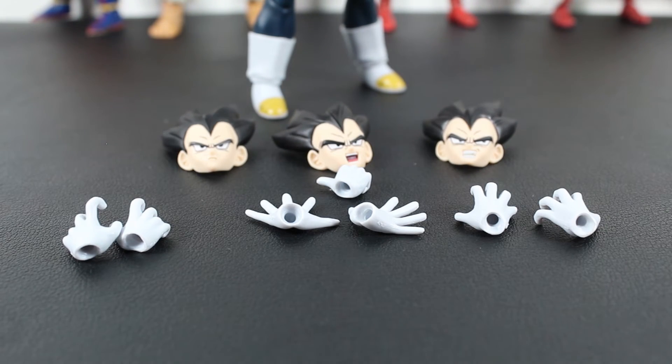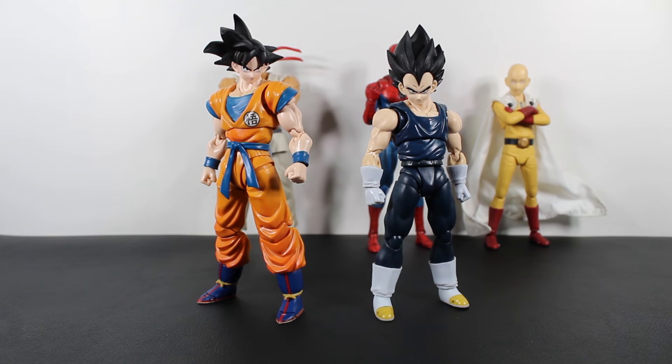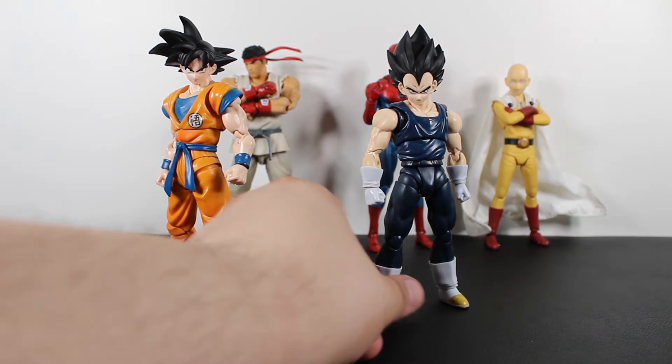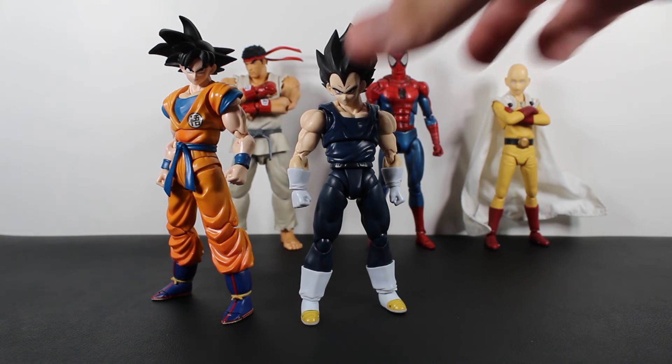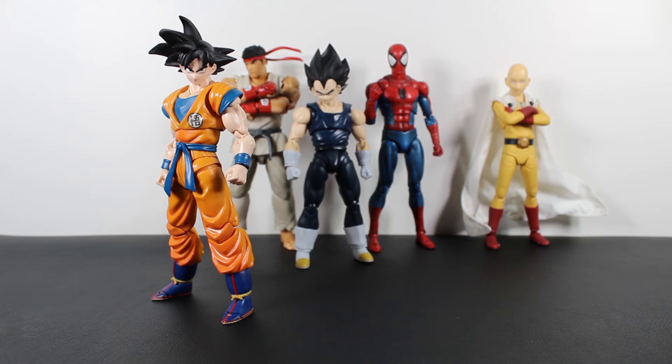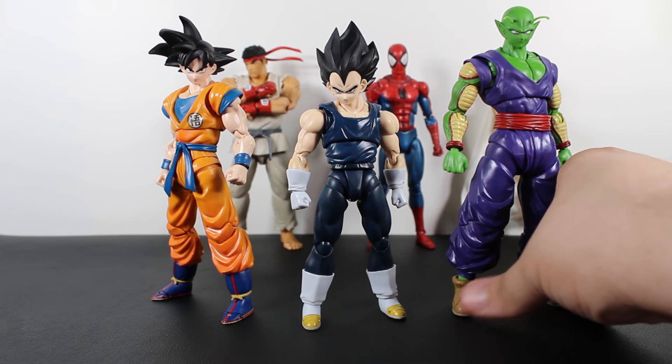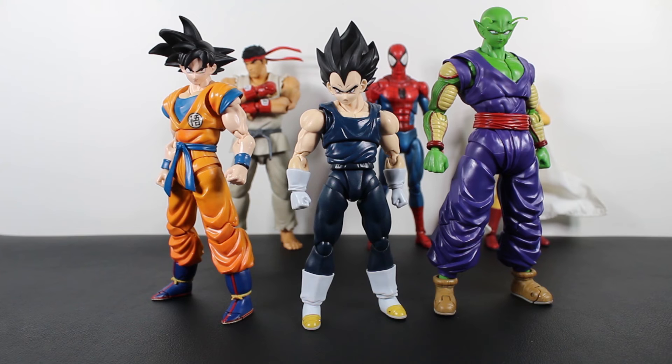Now let's do a size comparison. Here he is next to his best friend Goku from the same Dragon Ball Super Super Hero movie line. He's the same size as the previous Vegeta — kept that accurate. He's a bit smaller than Goku, but not by much. He's pretty small next to Ryu and Spider-Man, and smaller than the Figma Saitama. And here's Piccolo from the same movie — get all three together, and one more is coming in the next episode.